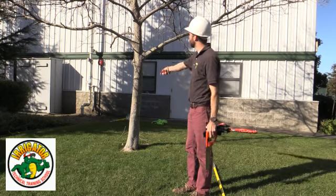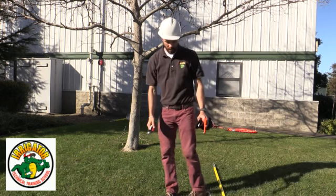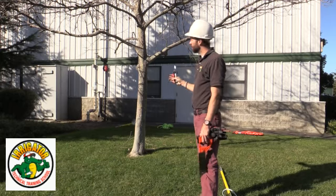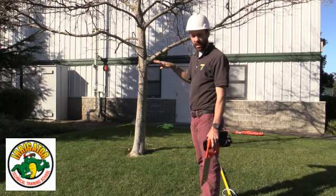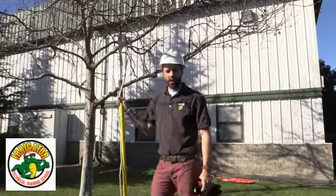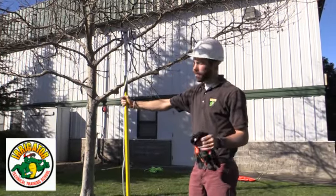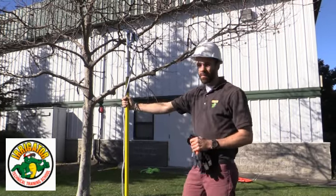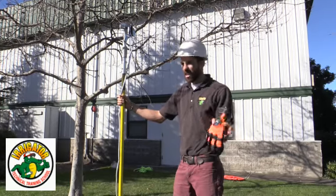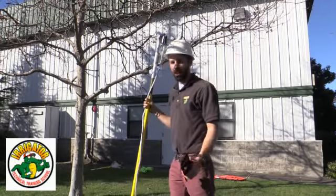Today we're going to be trimming this California sycamore. What we're going to do in a couple of steps: we're going to assess the tree, see what we need to do, make suggestions, look at the cuts, and then start cleaning out all the dead wood. This is winter, so this is the perfect time to trim this tree — it's in its dormant stage. We want to do it before the buds start swelling, which is going to be around early, mid, to late spring.